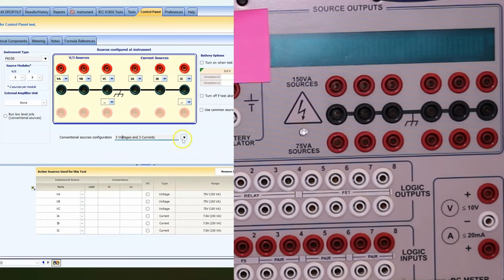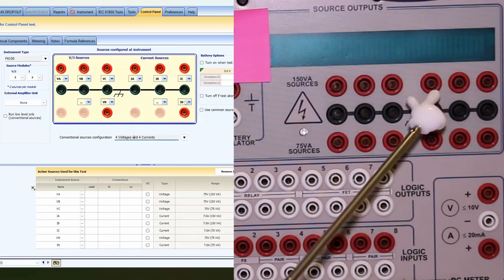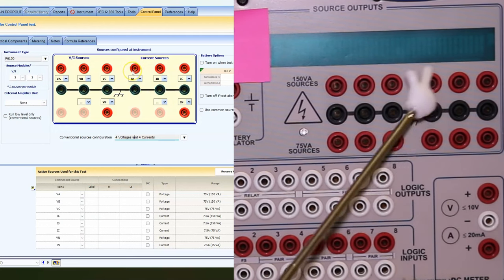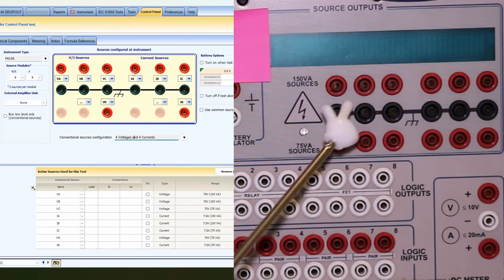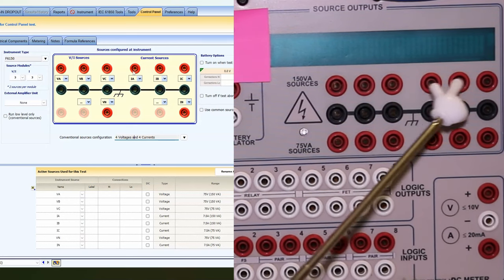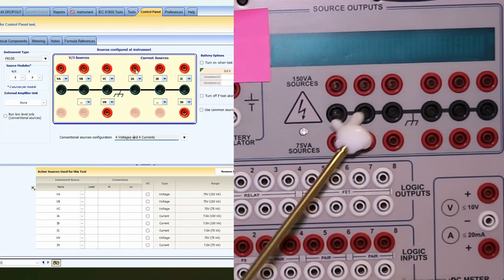If I need four voltages and four currents — like a VN — I can select this default tab thing and that'll automatically turn on a VN tab, and now I have an IN tab as well. So now I have four current channels. You'll notice I still have the same number of ground returns. The current that comes out of IA does not need to go back into a specific ground pin — IA, IB, IC can all return into any pin. Just be aware that all current that leaves these outputs has to go back in the ground row, and all voltage references should be referenced off the ground row.